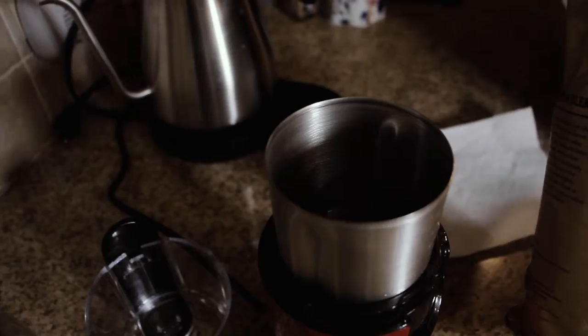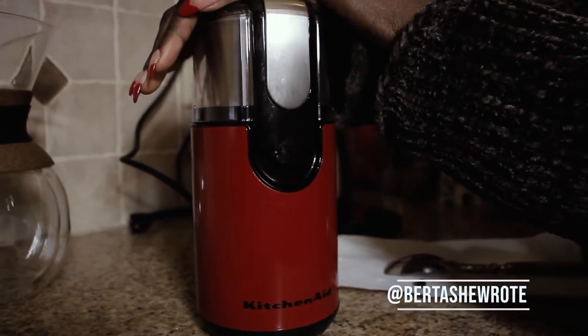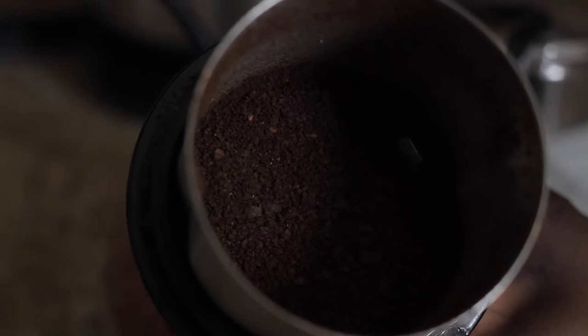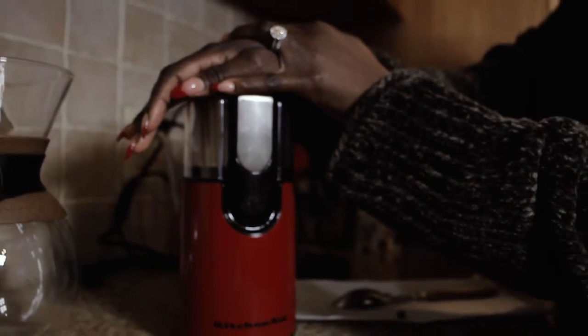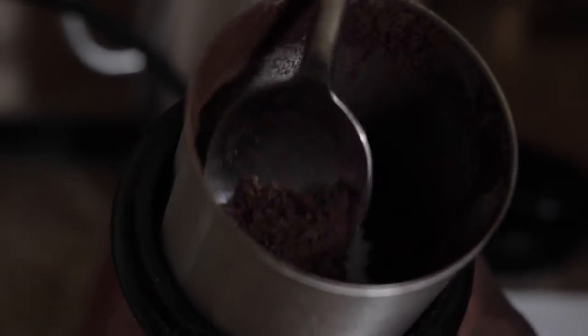Sometimes just two and a half scoops because sometimes I don't want it too strong. Then I cover it and grind. See how it's still a little too grainy? I'm going to grind it some more to make it finer. See the difference? This is much finer — it's not as grainy. You can actually extract more juice from your beans when it's this fine.